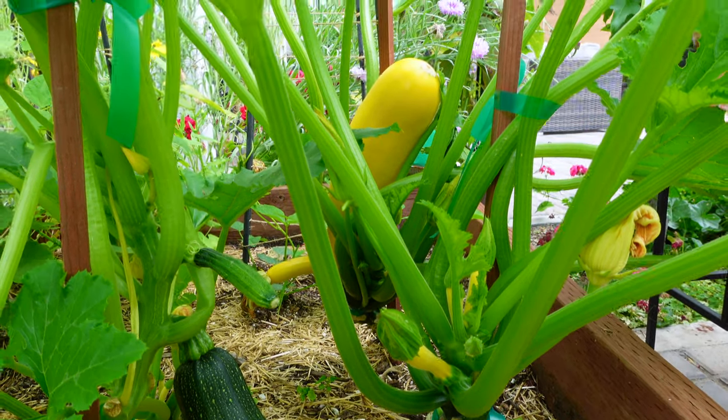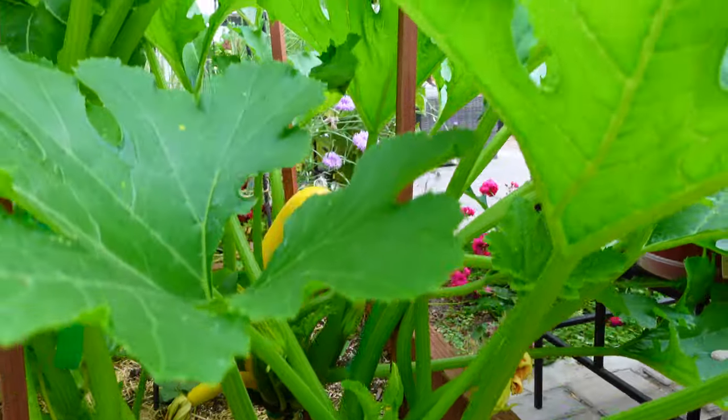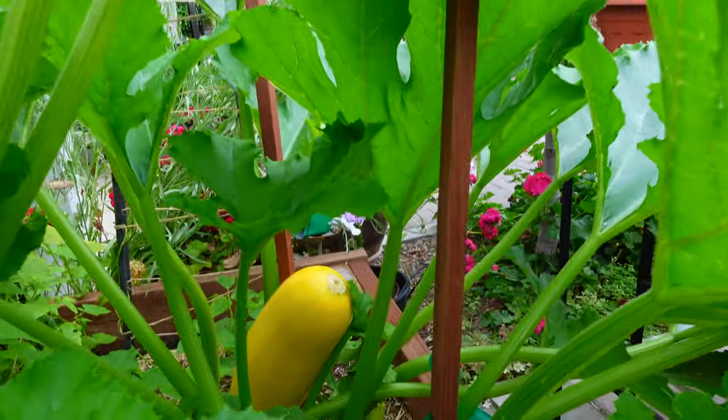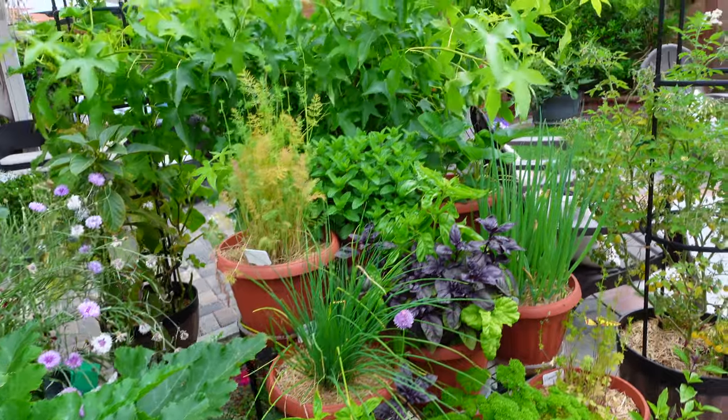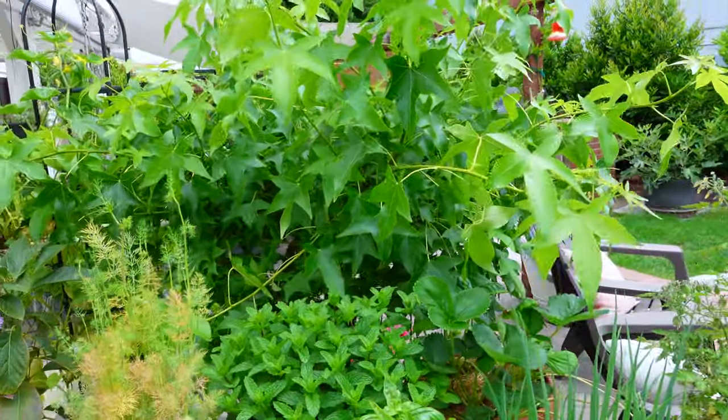I pruned out really nice and clean and growing vertically, so after a week there's no powdery mildew — not even a single dot. My herb garden is doing great except my dill is turning a little yellow. I need to prune all those yellow leaves out and give a little bit more fertilizer.